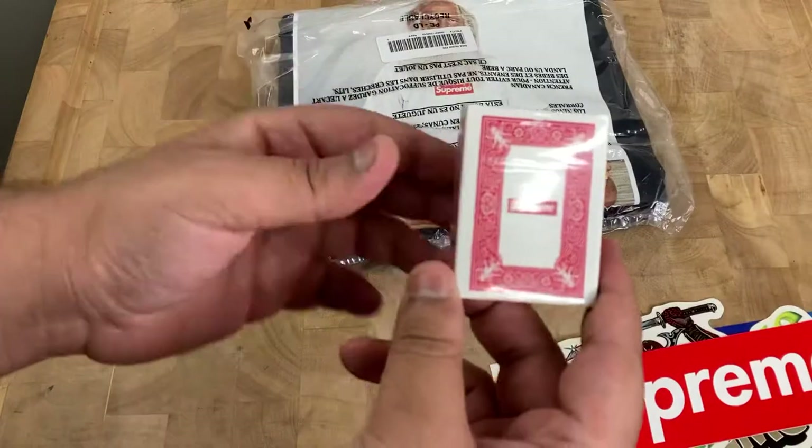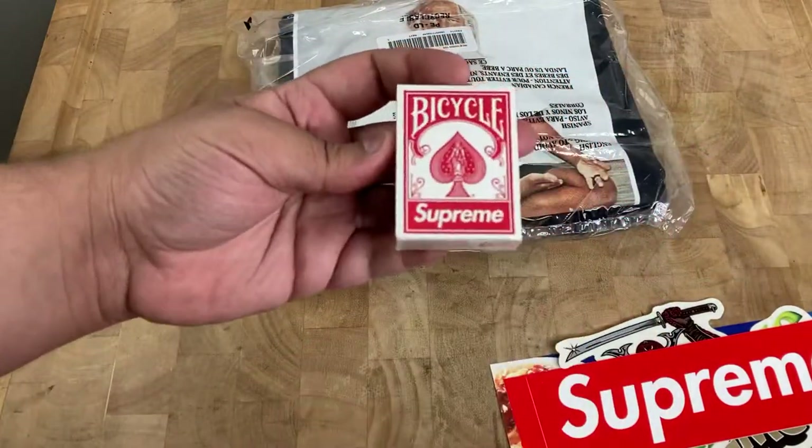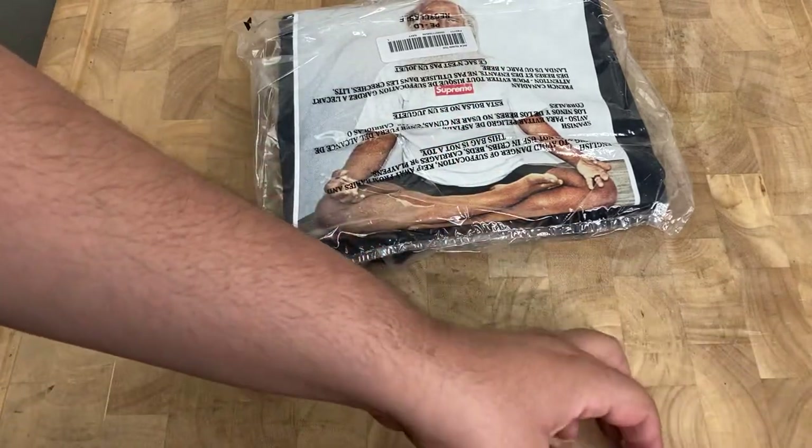That's the playing cards, the mini playing cards. Oh, that's cool — it's a Bicycle and Supreme collab. Let me put these aside, the stickers and the gift.